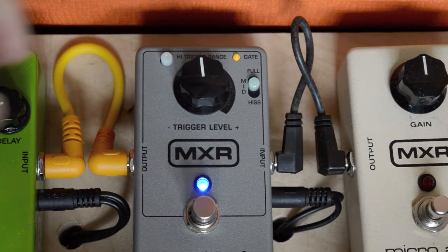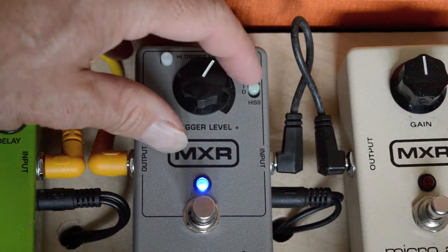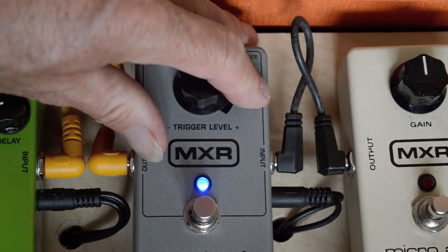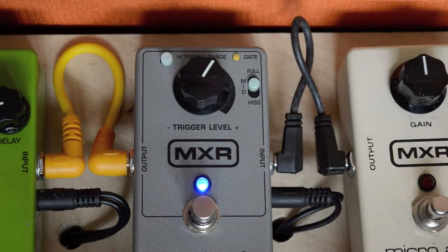In the other modes you've got mid and hiss. These can be used with keyboards, microphones, bass, anything else. It works better in full mode overall.